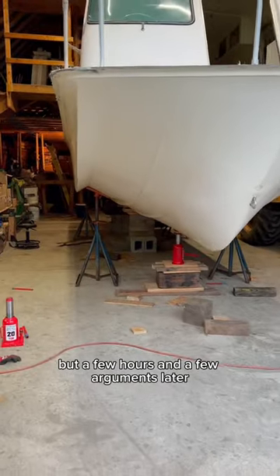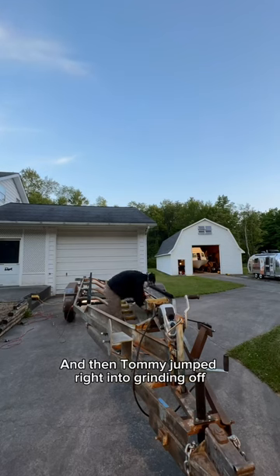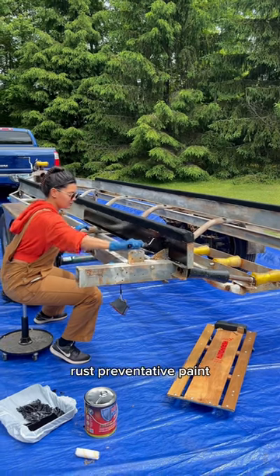But a few hours and a few arguments later, we successfully pulled the trailer out from under the sea camper. Then Tommy jumped right into grinding off some of the surface rust and prepped the trailer for POR-15 rust preventative paint.